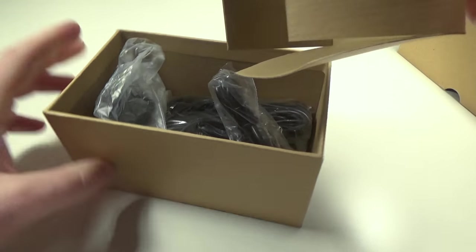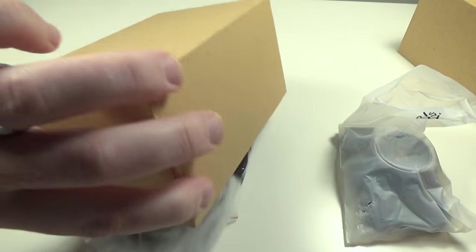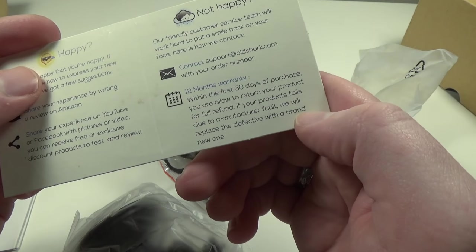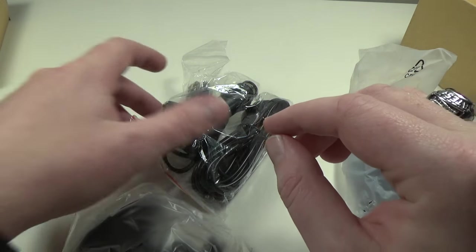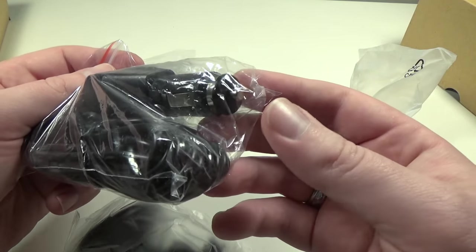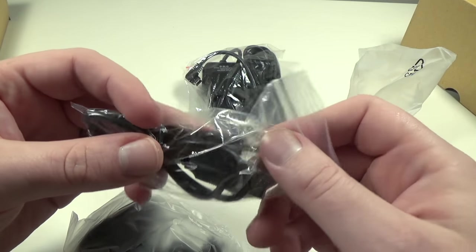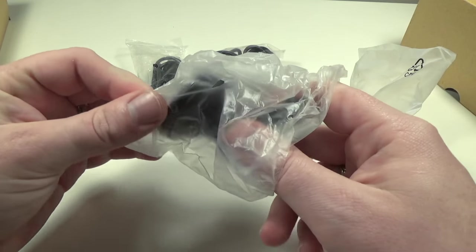Up top we get the camera itself — we'll grab that and set it to the side. Inside we get some instructions, a warranty card — they do have a one-year warranty — and return instructions in case you're not completely satisfied. In this plastic baggie we have a cigarette lighter power socket with an attached charging cord, looks to be mini USB.